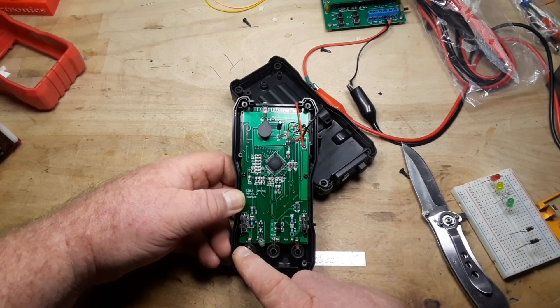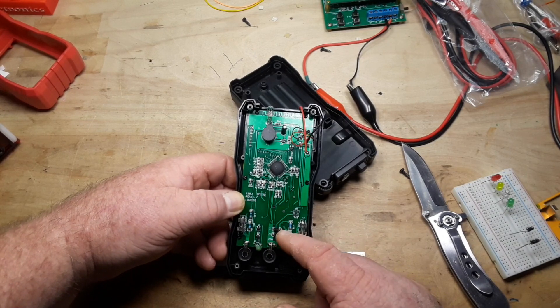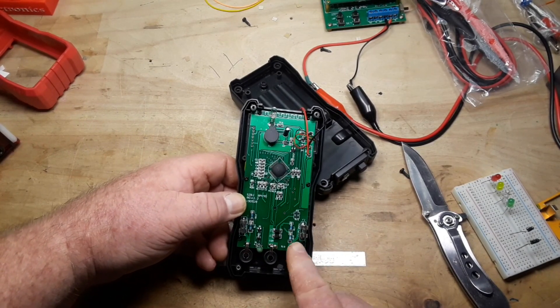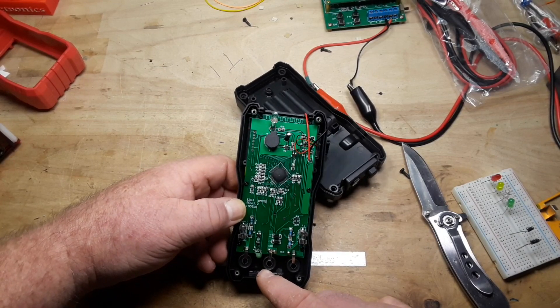Wow, absolutely minuscule fuses, a couple of diodes for protection, some metal film resistors. Yeah.